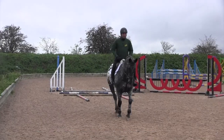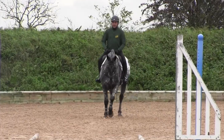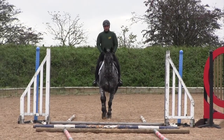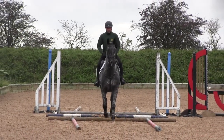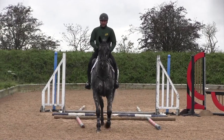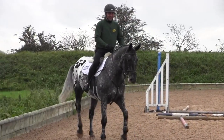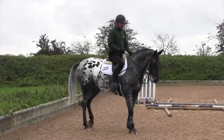On approach to the trot poles it's very important that you square off your turns, use the 90-degree turn to give yourself time to balance the horse through the turn, and remember to keep the horse's body straight for as many strides as possible before the poles.